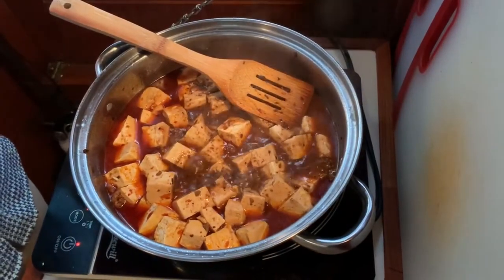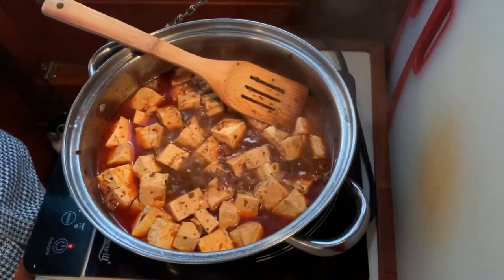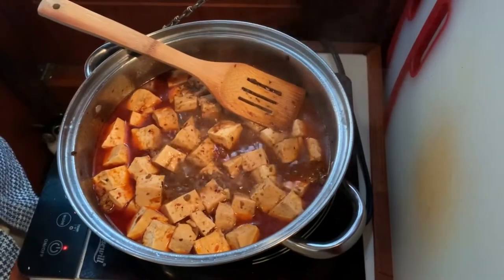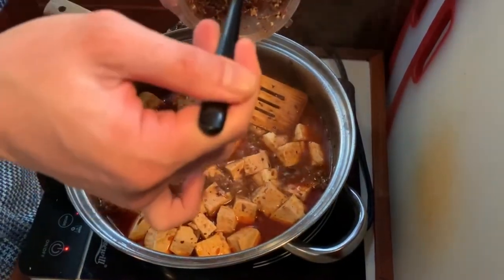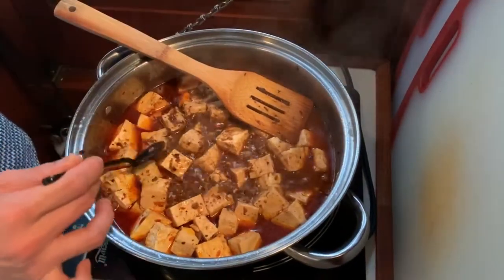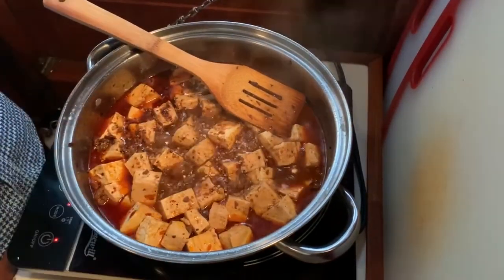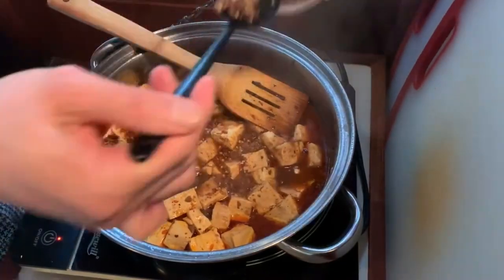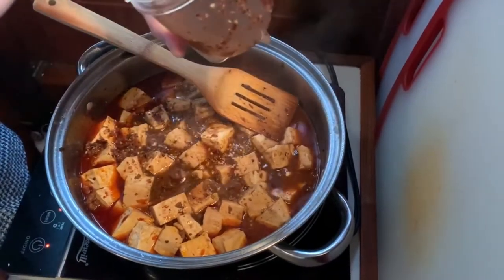The mapo tofu has been simmering for about 10 minutes. I'm going to give it a taste to make sure I don't need any extra seasoning before adding in the mixture of Sichuan peppercorn and dried chili powder. It tastes really balanced right now, so I think I'm okay to add in the mixture. I'm going to add about one and a half tablespoons of this mixture. If you're worried about the Sichuan peppercorn flavor, you can always add less — I usually like to add more.